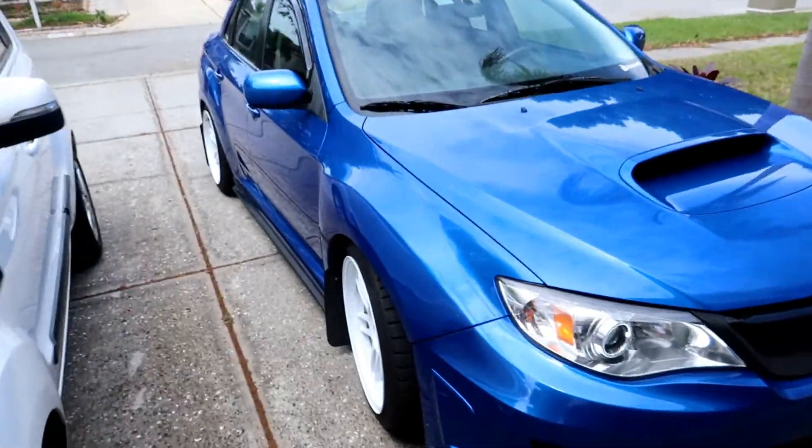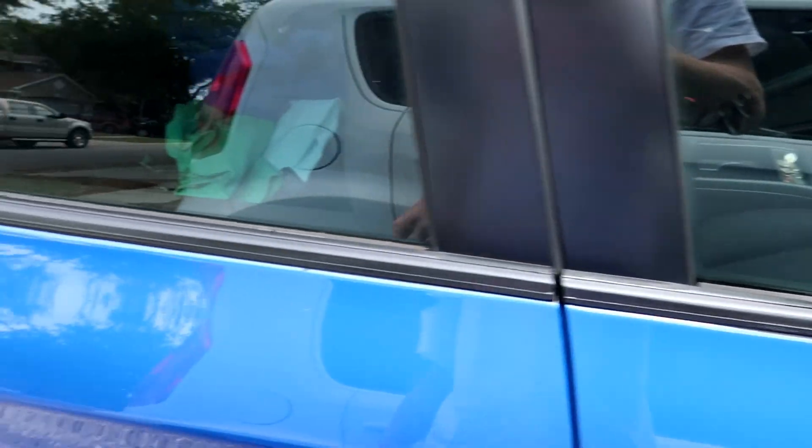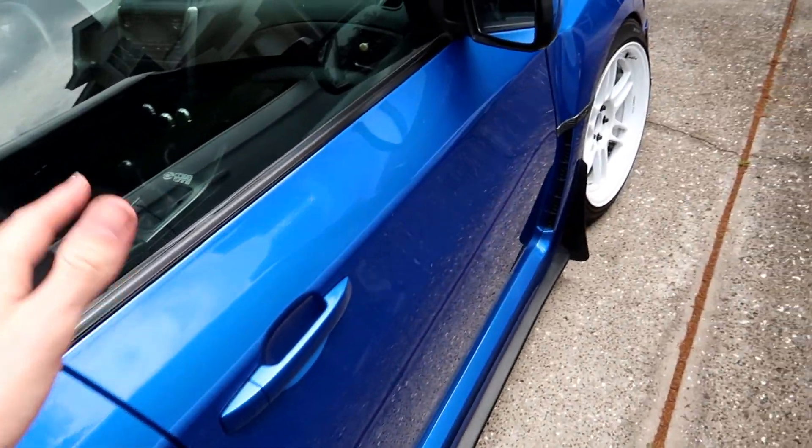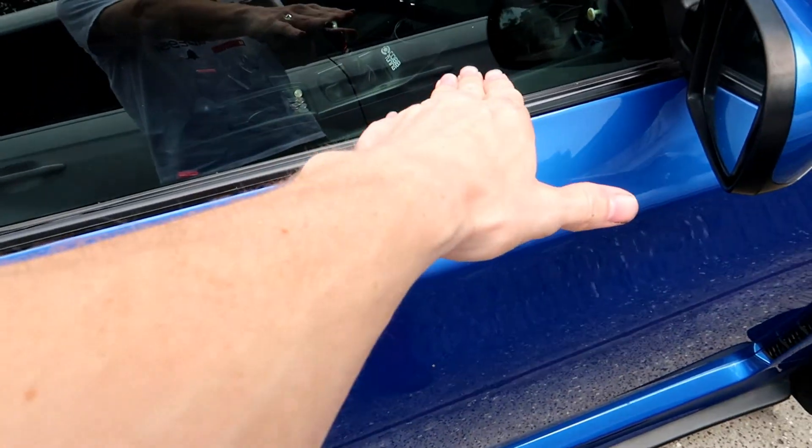Okay, so we are all done here. Let's take a look at it — as you can see, much better. Something about being a car guy and the littlest things on your car that just bug you, and you know 99% of people are not going to notice. You just have to fix them, so for my OCD this feels much better. Now on with the vlog.